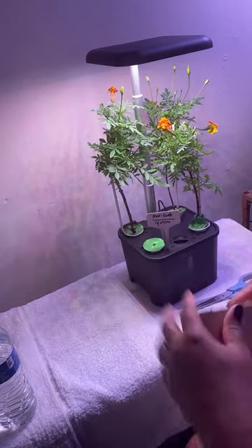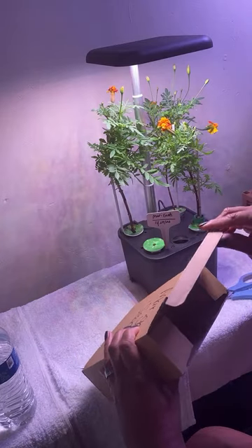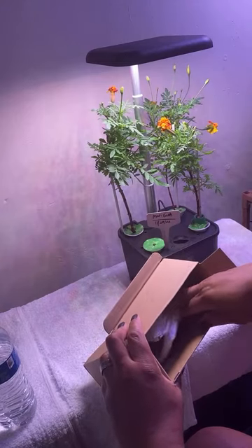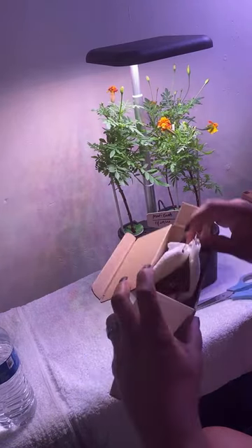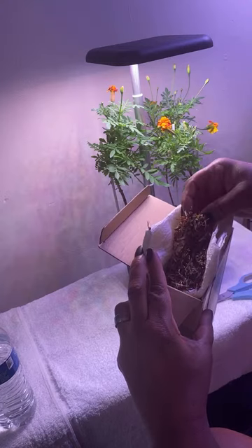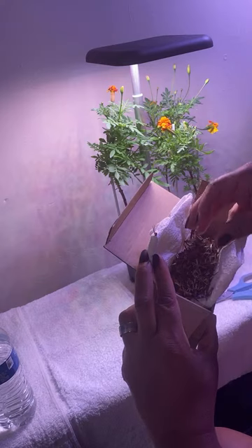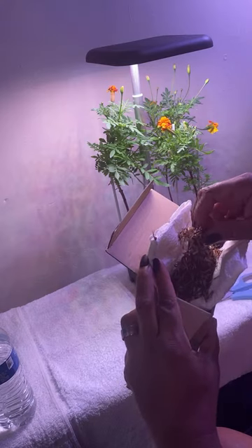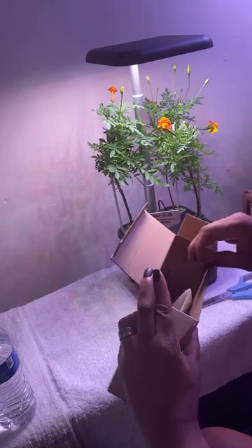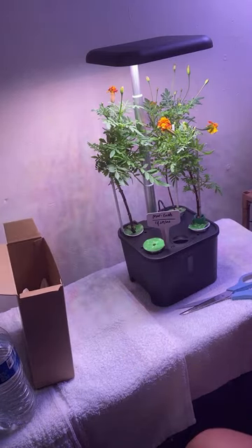These are all my marigold seeds. I actually have a lot — these are all the marigold seeds that I kept, and I can grow more and more flowers. The thing is, once you buy flowers, propagate them. Keep the seeds so you don't have to buy them again.